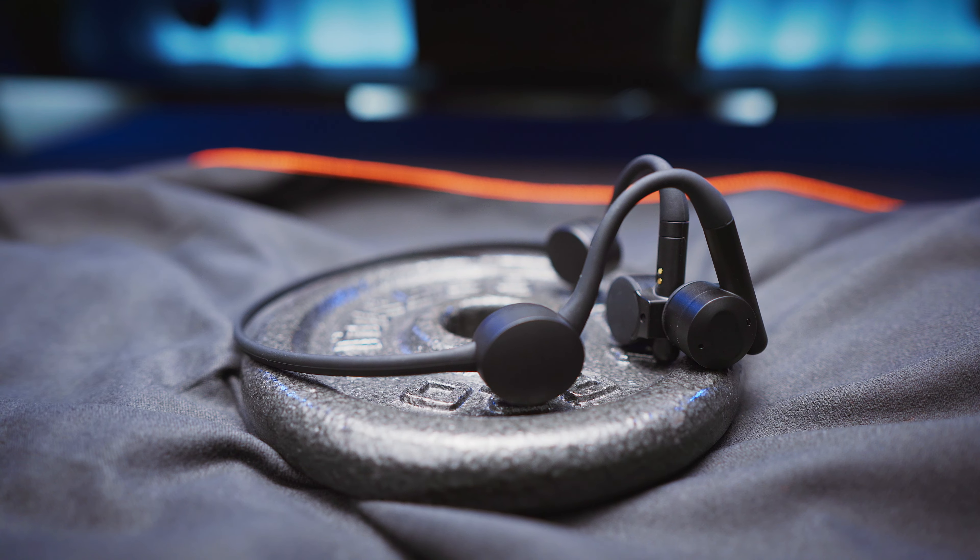Hi everyone and welcome back to the channel! Today I've got a brand new set of bone conduction headphones for you, namely the Kybo Flex. This one was designed to be used for exercise and it also has a few interesting features, so let's get right into the details!